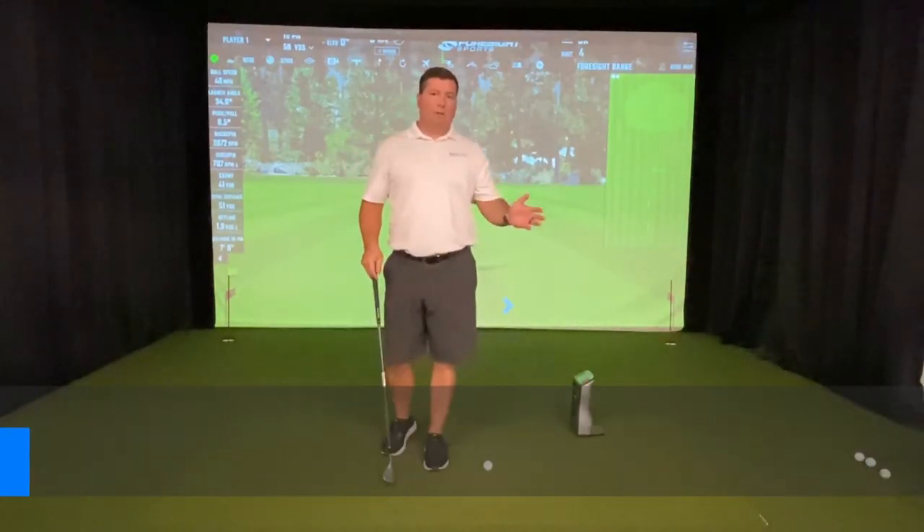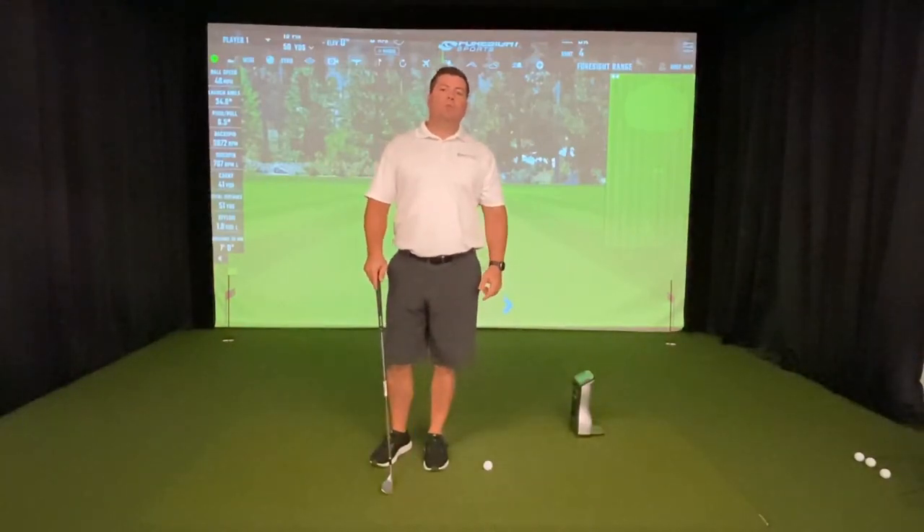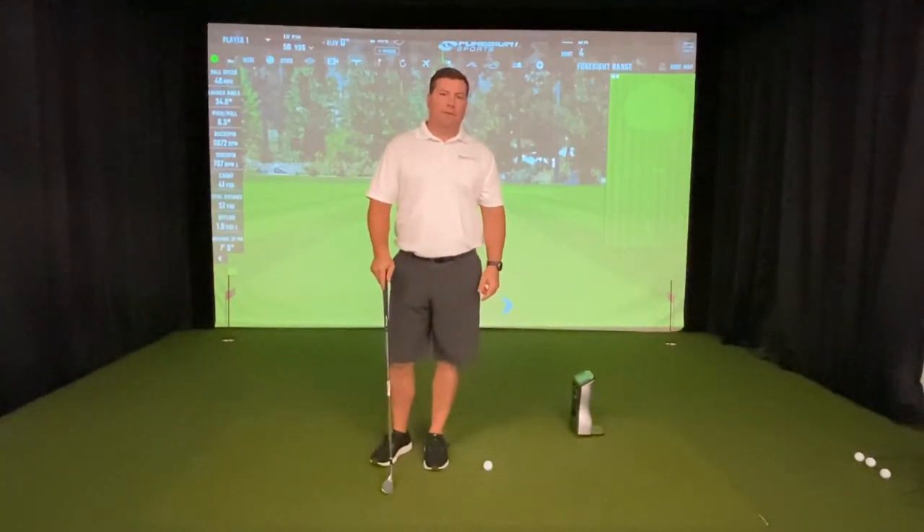Hi, Austin McCott, PGA Professional, here at my facility, Golfletics Performance Center, supporting the 2020 National Disabled Veterans Tee Tournament at Home, presented by the Department of Veteran Affairs and the DAV.